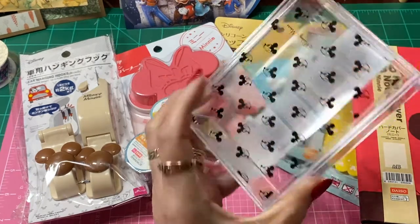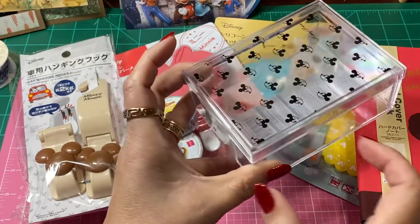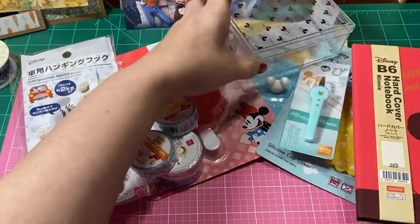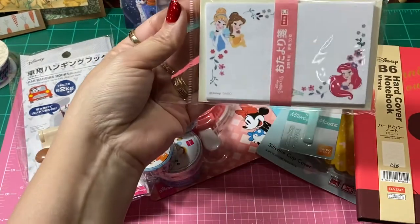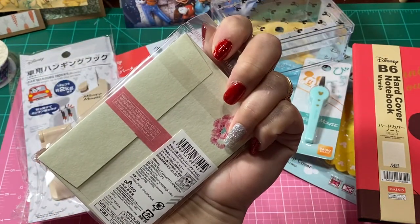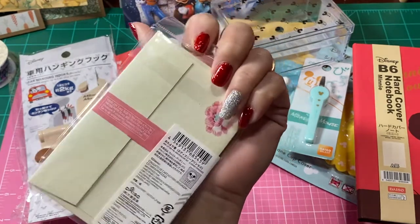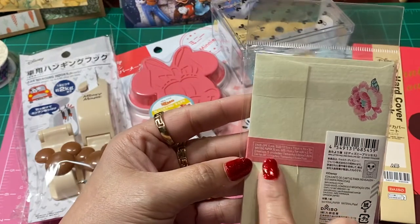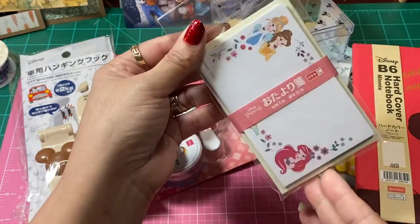They had two of these clear acrylic boxes — this size and a smaller size. For $1.50 I went with the larger size so I could fit more stuff in it. Then I found these super cute little note cards. I can't read Japanese, but I can see it right there — there are five envelopes and five little note cards. Those are really super cute.